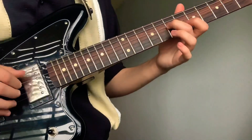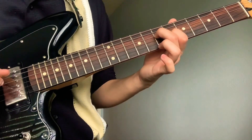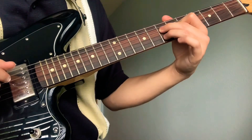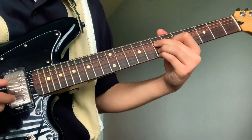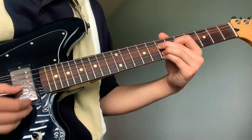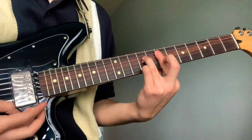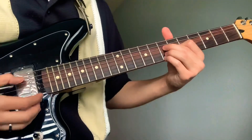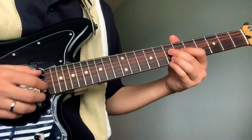The next chord: your middle is gonna be on the seventh fret, pointer on the sixth fret third string, ring on the seventh fret second string, pinky on the seventh fret first string. This is gonna be an open fifth string too.